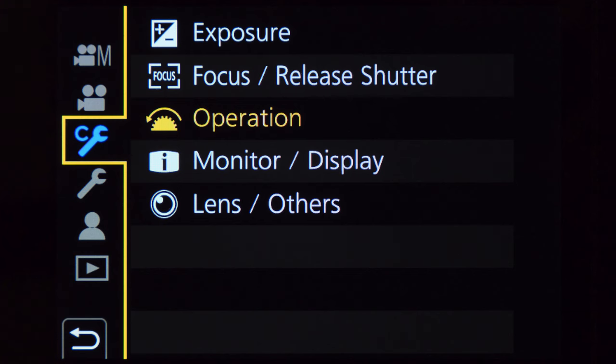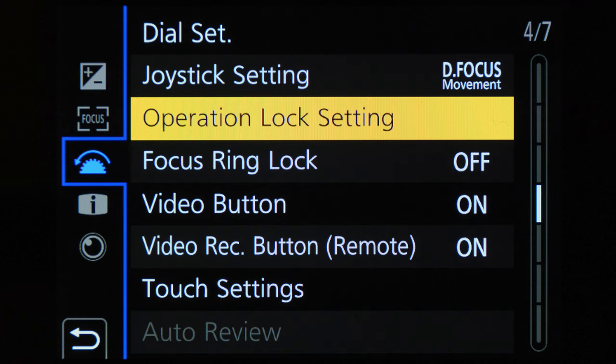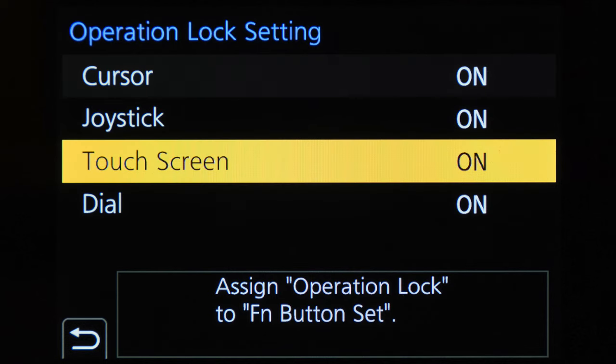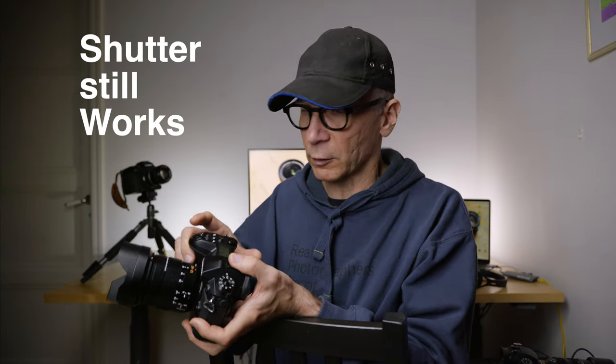You can activate the operation lock by going to the custom spanner menu, choose Operation, then Operation Lock Settings, and make sure all the options — cursor, joystick, touchscreen, and dials — are on. When everything is on and you turn on the operation lock, you can't accidentally change any settings even if you move the dials or press the buttons. It has saved a lot of footage, at least for me.